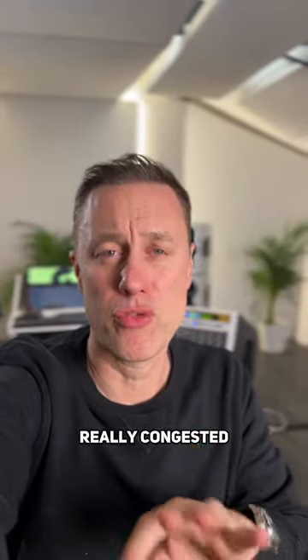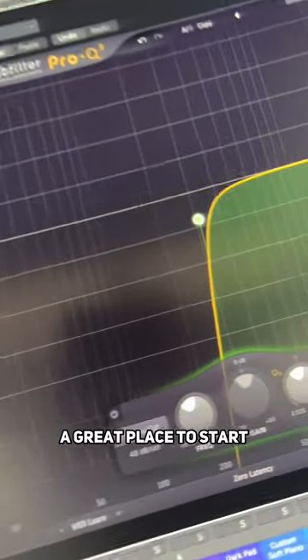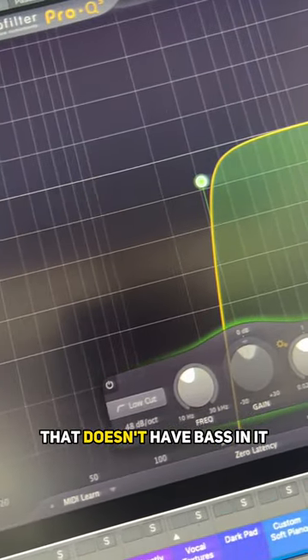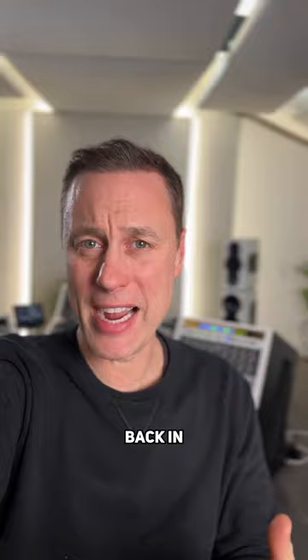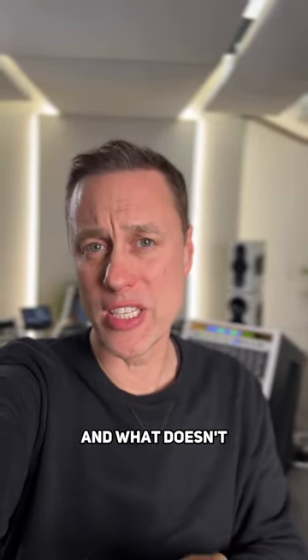If you're finding the low end of your mix really congested and a little bit too thick and messy, a great place to start is to low cut every single instrument that doesn't have bass in it above around 200 hertz. So now you've got everything out of the way of the bass, then start adding things back in so that you can start hearing what needs that low end and what doesn't.